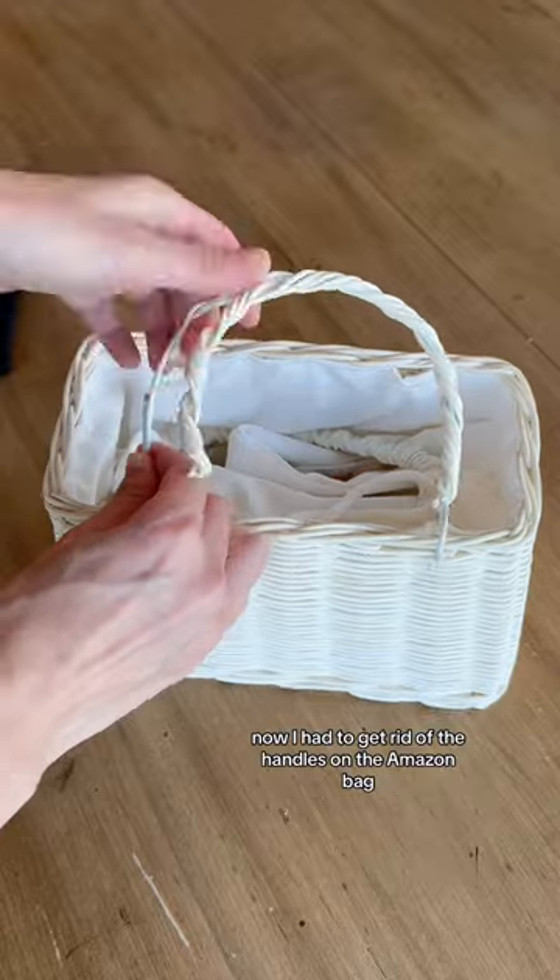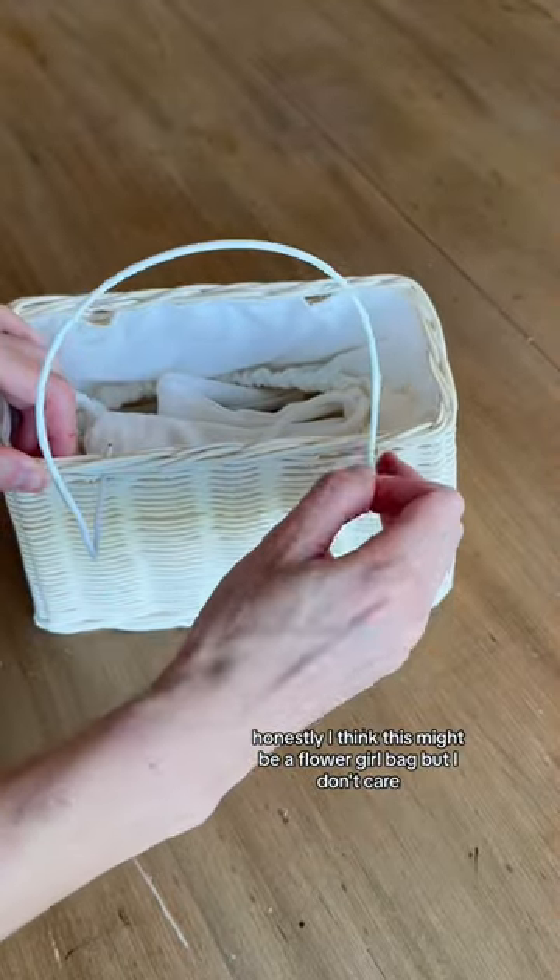Now I had to get rid of the handles on the Amazon bag. Honestly, I think this might be a flower girl bag, but I don't care. This is fashion.